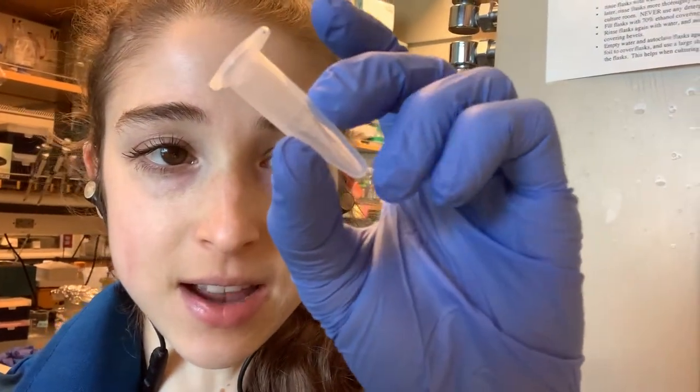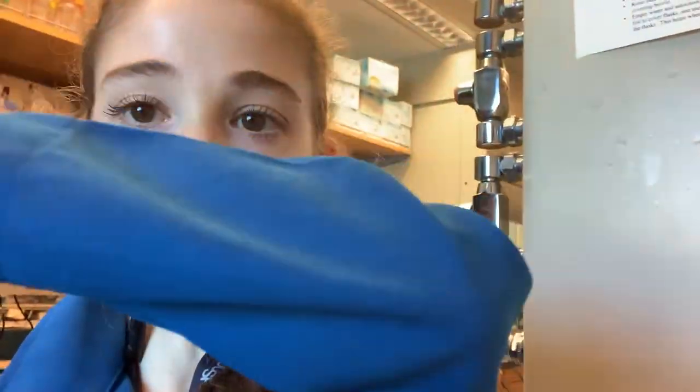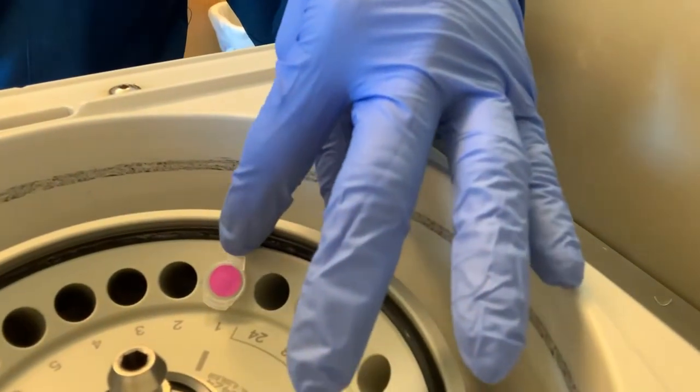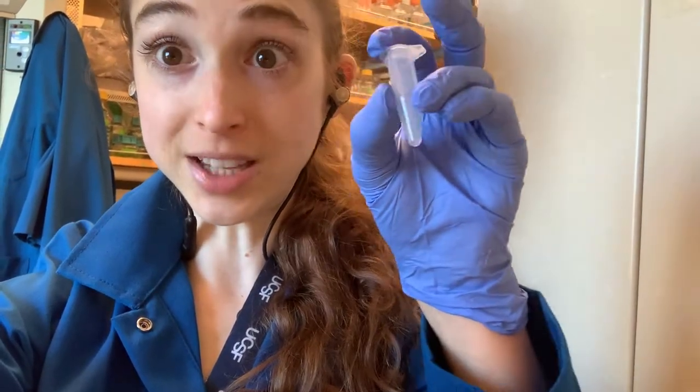Going back to centrifugal force — when force is applied, the pellet is going to form at the outermost bottom of the tube. So if you're pelleting something, especially a really small pellet like precipitated RNA or DNA, you want to know where that pellet is so you don't accidentally aspirate it. I like to always load tubes in the same orientation so that the hinge is at the top. That way, when I take the tube out, I know the pellet is directly below that hinge. You can also mark it on the outside of the tube.